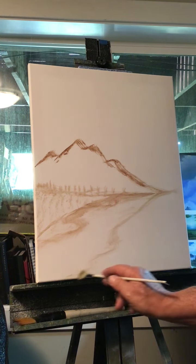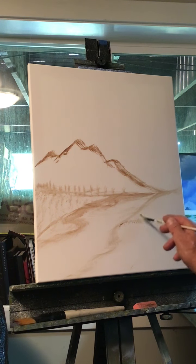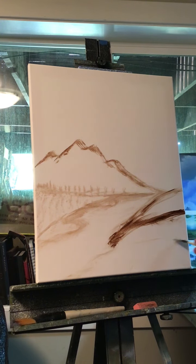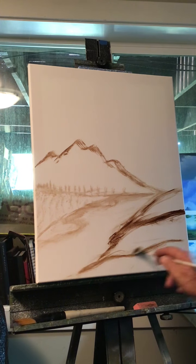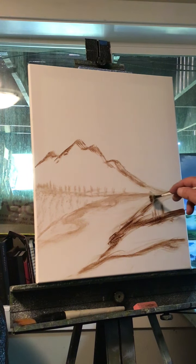That gives us all this space over here to work with — a hill here, maybe another hill in front. This will be our foreground. We'll have big trees coming from down here, some smaller trees in here, and some even smaller trees further back. Big trees over here — let's do it!